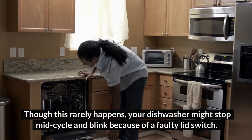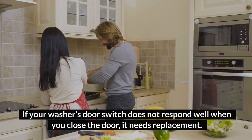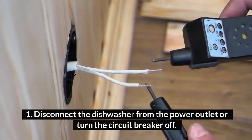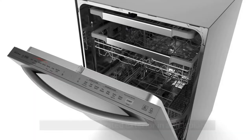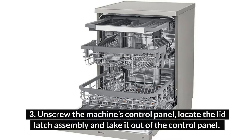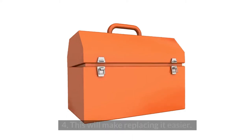The second component is the lid switch. Though this rarely happens, your dishwasher might stop mid-cycle and blink because of a faulty lid switch. If your washer's door switch does not respond well when you close the door, it needs replacement. To replace the lid switch assembly, disconnect the dishwasher from the power outlet or turn the circuit breaker off. Put on protective work gloves. Open the dishwasher door and unscrew the inner and exterior door to access the latch. Keep the separated exterior in a safe place. Unscrew the machine's control panel. Locate the lid latch assembly and take it out. Use your phone camera to capture the wiring arrangement of the lid latch — this will make replacing it easier.